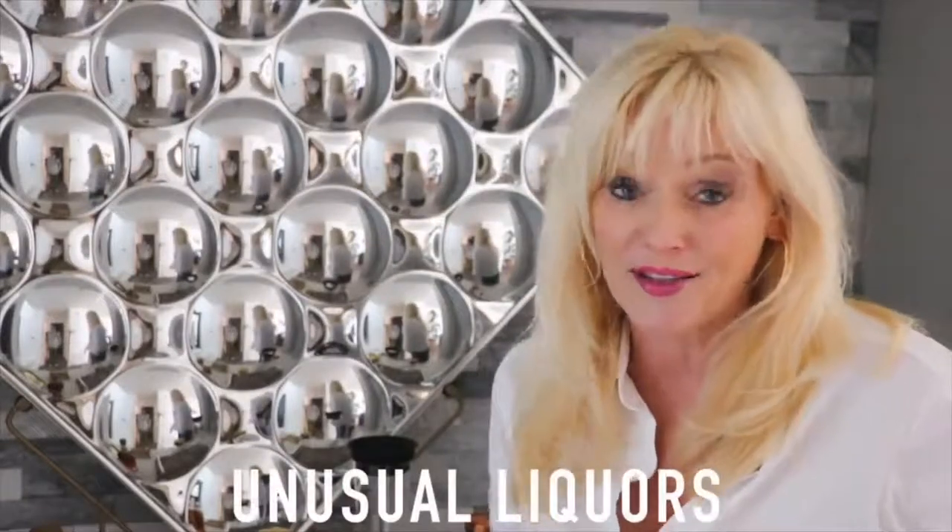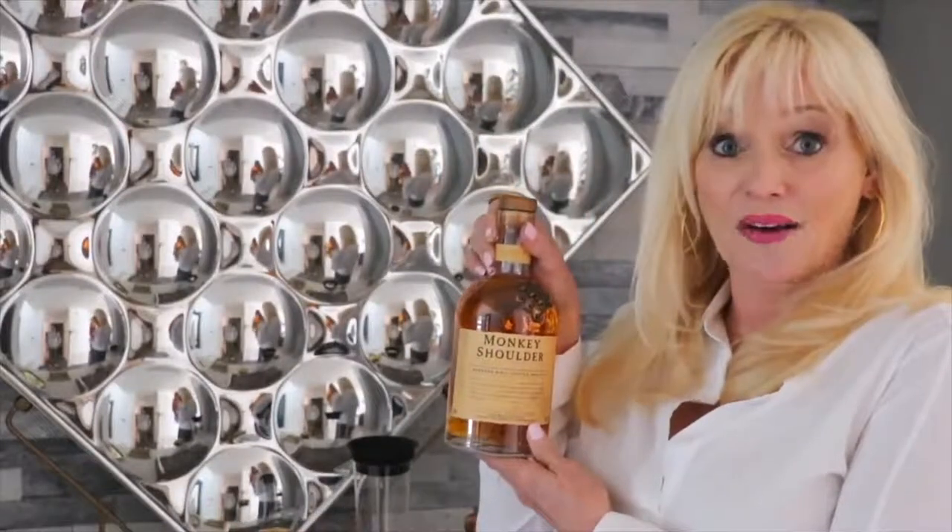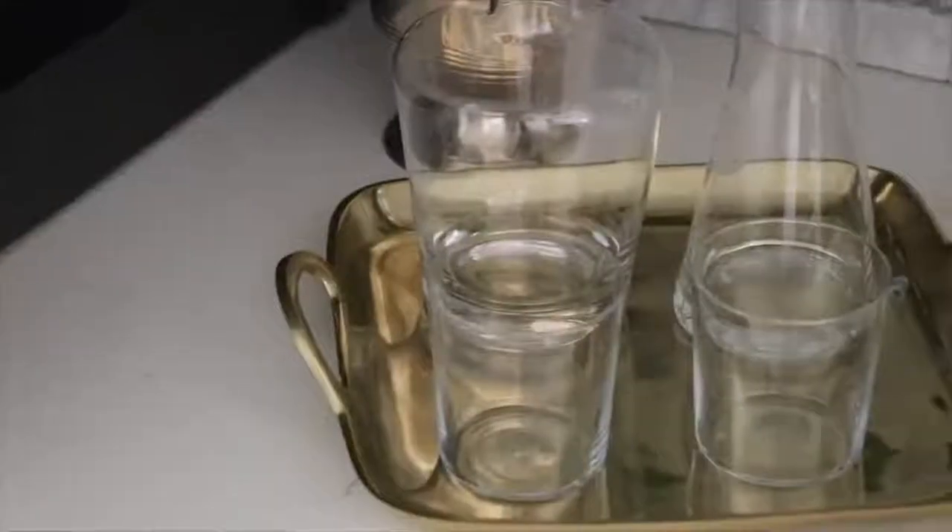It's always fun to have a little bit of liquor that's unusual. I was at an airport in Reno and saw this on the shelf and had to have it — Monkey Shoulder. How cute is this bottle? It just kind of jazzes up the whole situation.